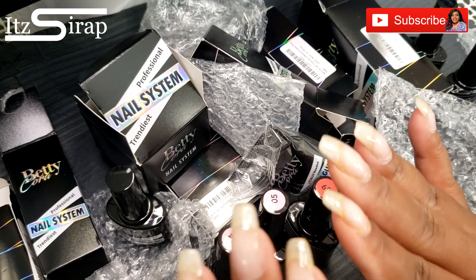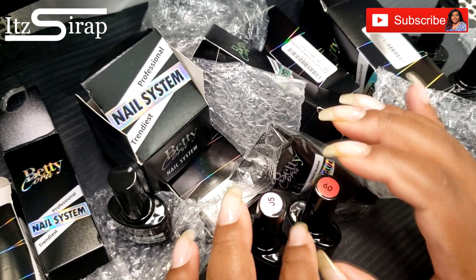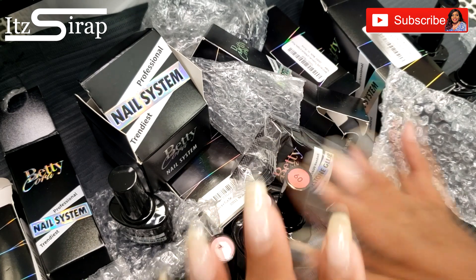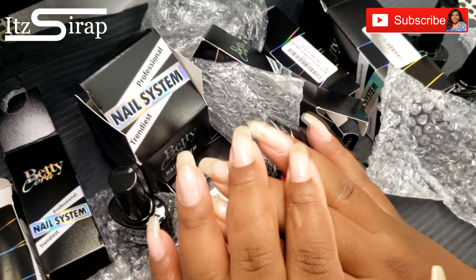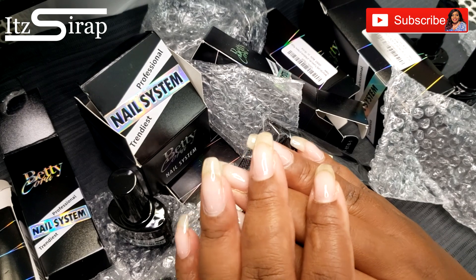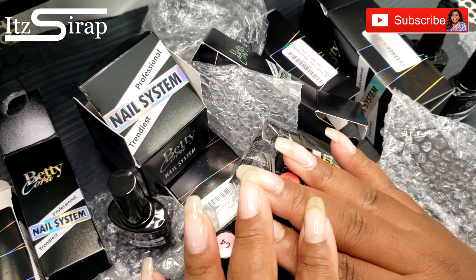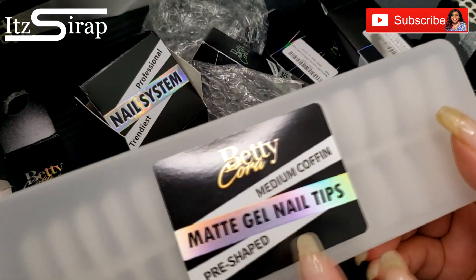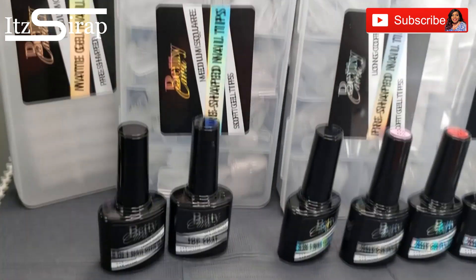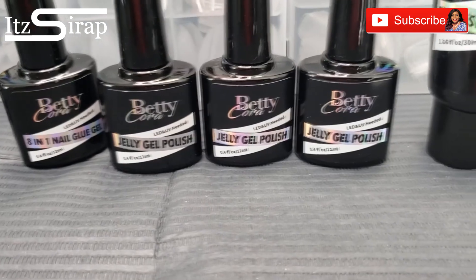I need to do something with my nails — they look a hot mess, so leave me some suggestions in the comments. I am currently 37 weeks pregnant while filming this, so baby is on the way any day now. I've just been letting my nails grow out; I may cut and reshape them. These nail tips are going to come in really handy because I don't feel like I'm going to have a lot of time to sit and do a whole nail set, so I'm looking forward to trying all these different shapes.